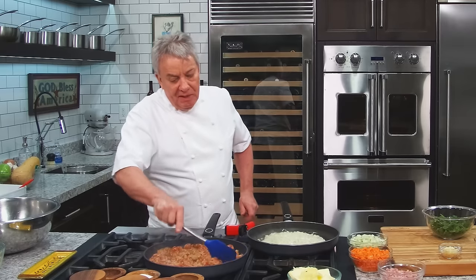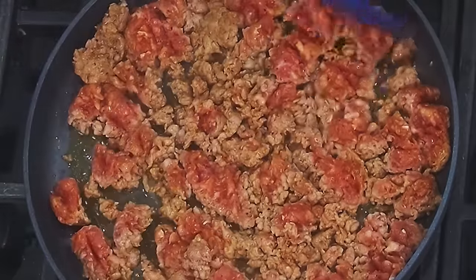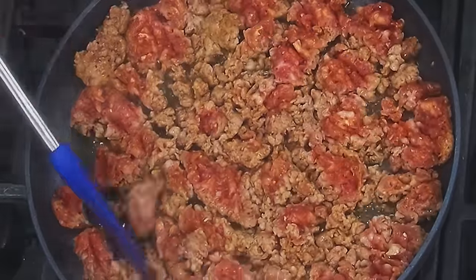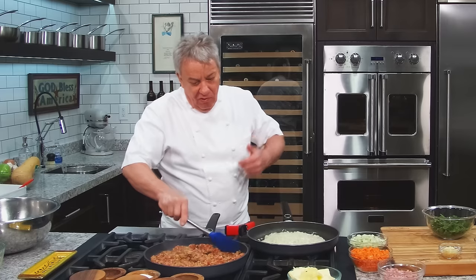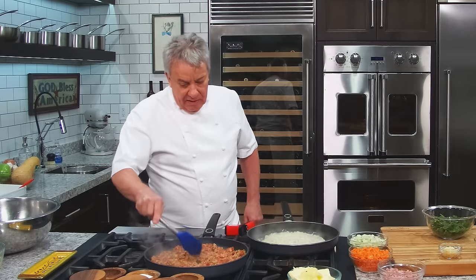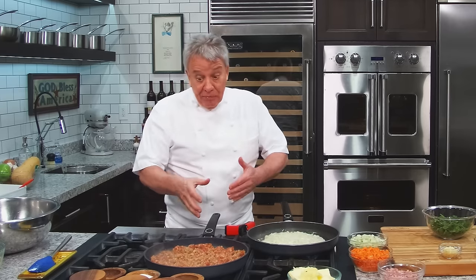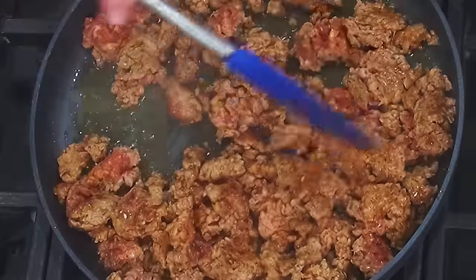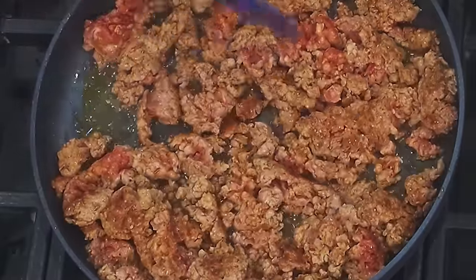Now, could you do everything at home in the same pan? Of course you could. If I did it all in one pan, that video would be 45 minutes. So you do your sausage, get a beautiful caramelized Maillard reaction, then you empty it, and you can use the fat from the sausage to sauté the onion. Nothing wrong with that. Look at that caramelization right there — that's what I'm talking about.